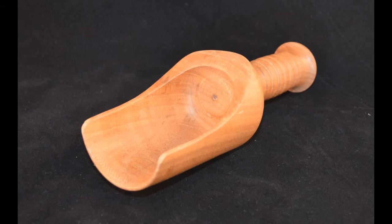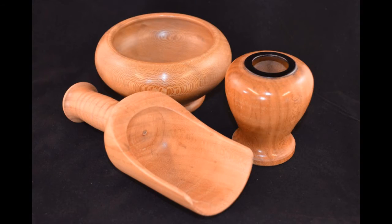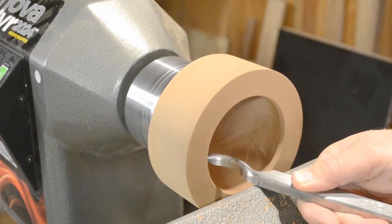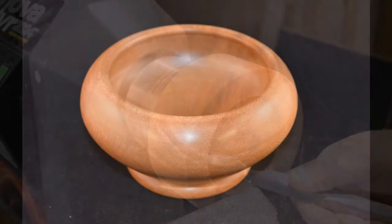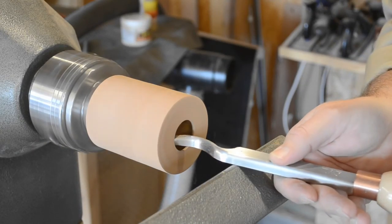Turning a scoop is a fun project and a great way to get yourself started on turning hollow forms. Sign up for my email newsletter or subscribe to this YouTube channel so you can follow along and build your skills as we make a lipped bowl and create a true hollow form vase.